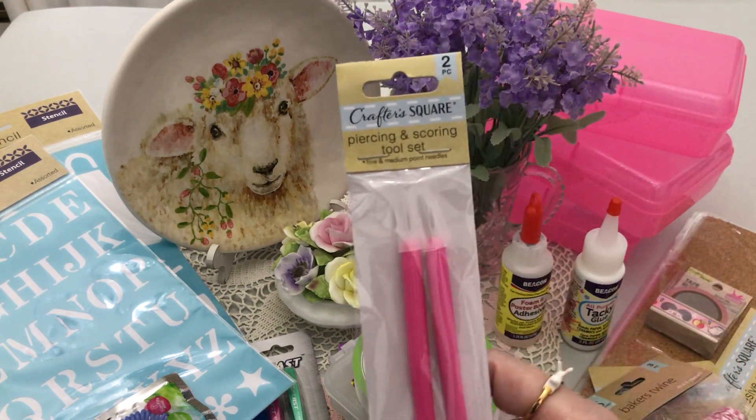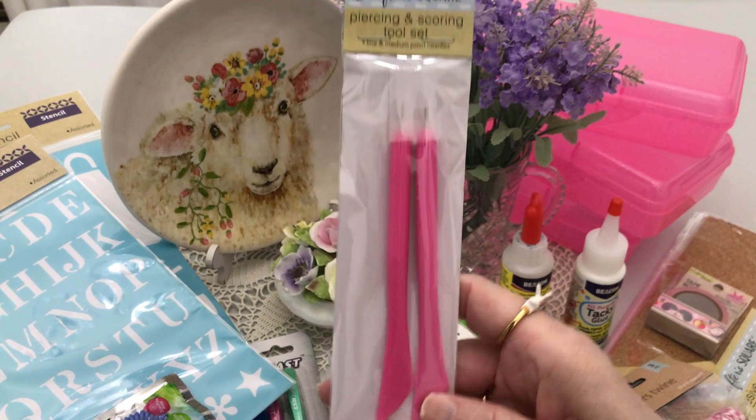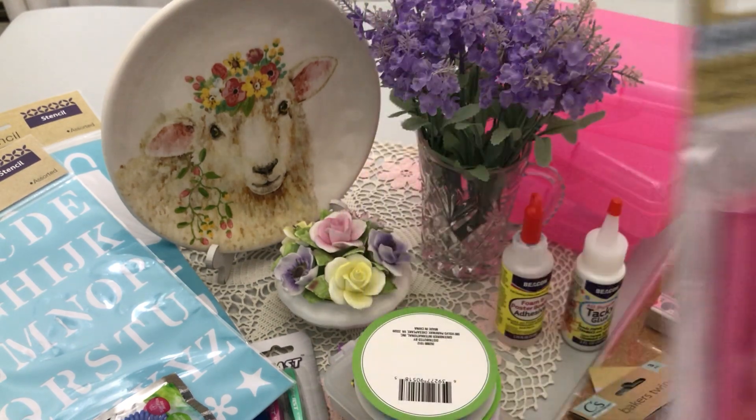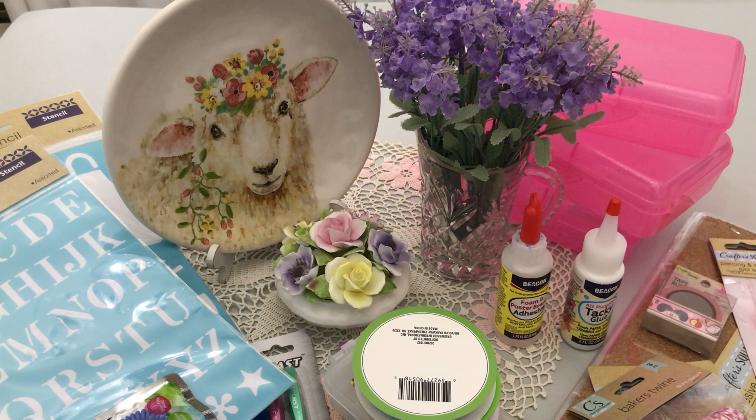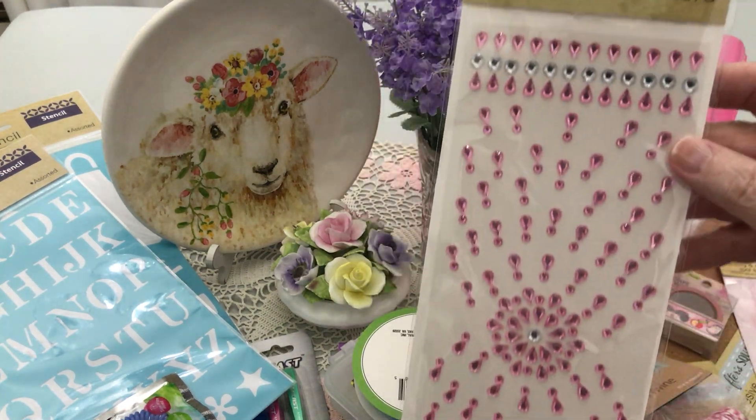I also found the piercing and scoring tool set in a very warm pink, and I had gotten some heart bling for the giveaway. I also found this for the giveaway.